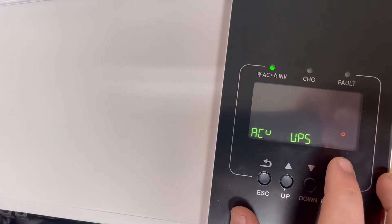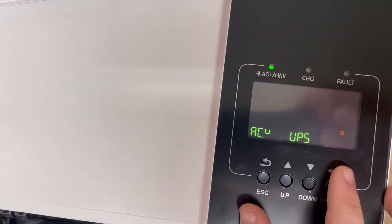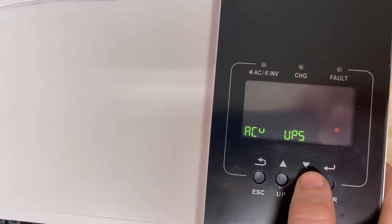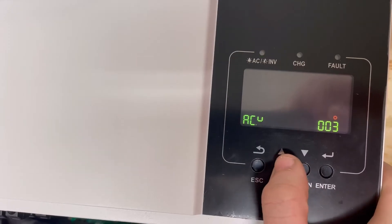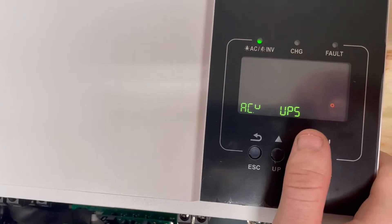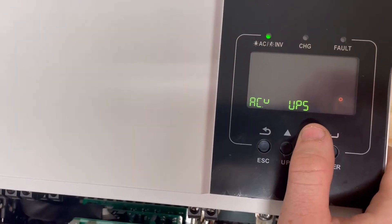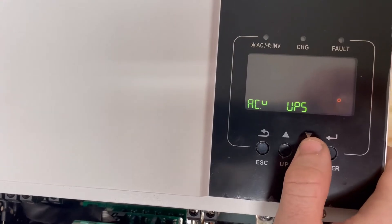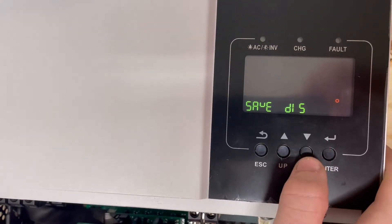Setting 03 is your UPS — it determines the quality of power the inverter will accept. If you're using the grid, it's a relatively high-quality source. A generator would not be quite so high, which is why there's a generator input option. I don't like giving a generator a wider voltage range because you're passing dirty power to your house and damaging your electronics. We're going to leave that at UPS to keep the standard filter.